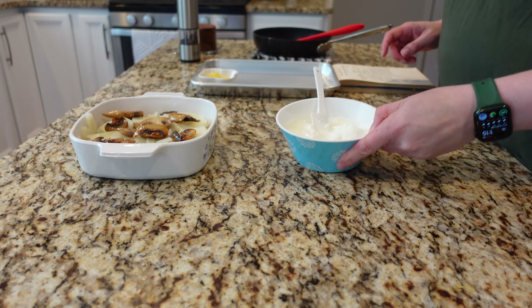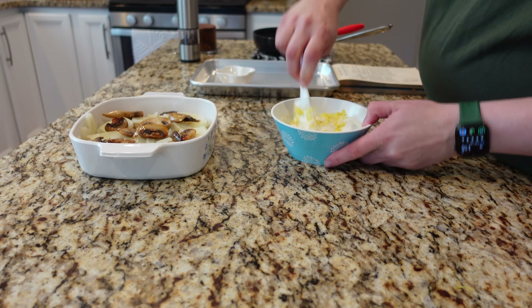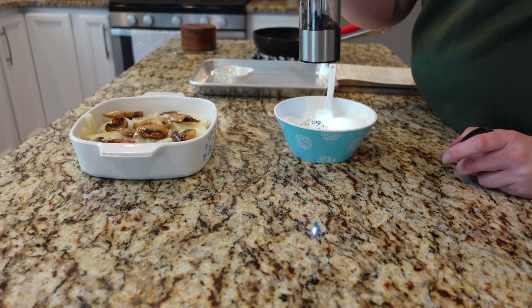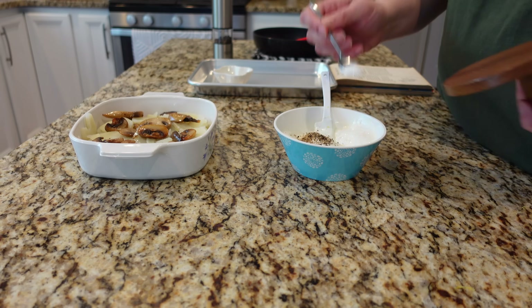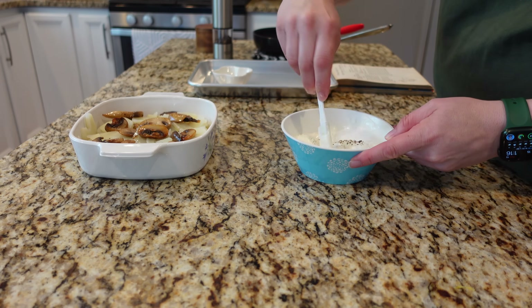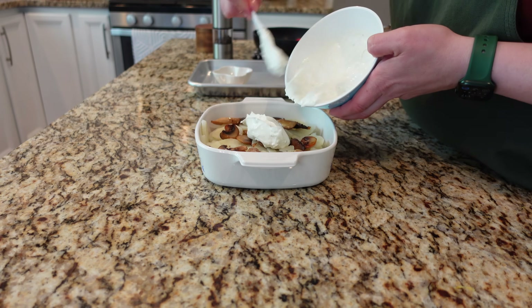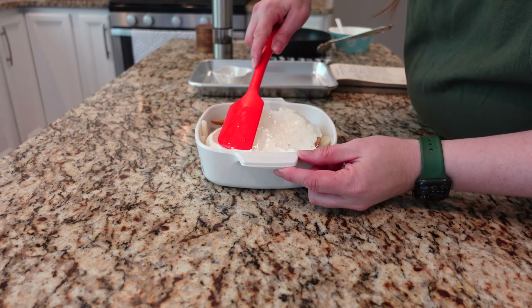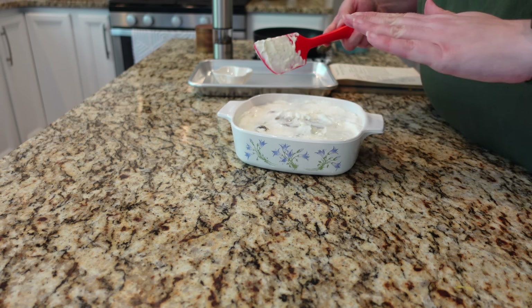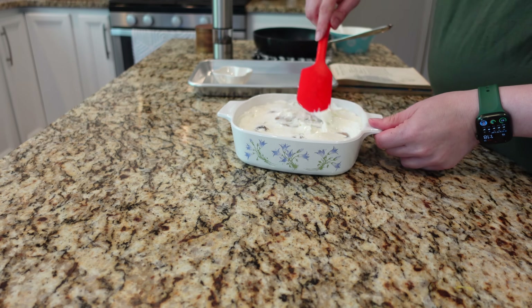Now I have to mix my sour cream with the lemon zest. It says lots of freshly ground black pepper, so we'll go for lots. It just says salt — this is basically the only seasoning besides the boiling salted water I cooked the potatoes in. I feel like this sauce has to do some heavy lifting. Pour that over the potatoes and mushrooms. My thought is that I may have layered this slightly differently, maybe putting the sour cream in between the layers instead of all on top. But I am trying to make this recipe as closely to the instructions as I possibly can.